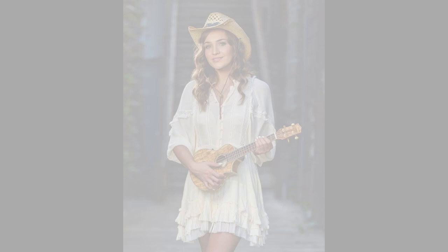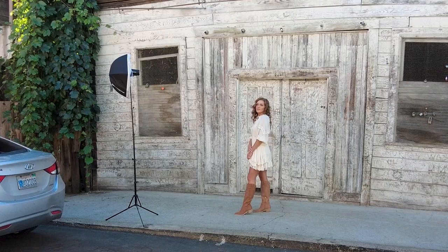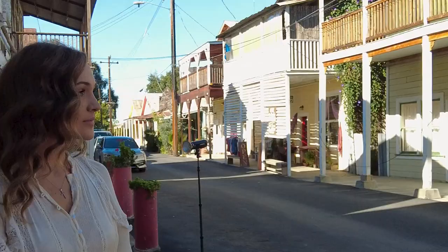We love this particular wall. Every time we've been here there are always cars parked in front of it, but today there were no cars, so we hurried and got our model Alona right in front of that wall and just started creating images that we really love.